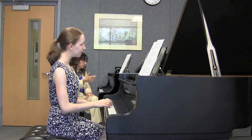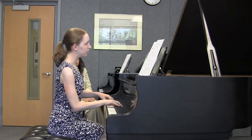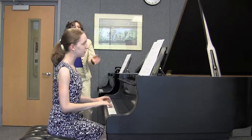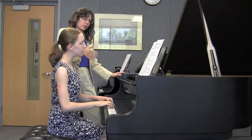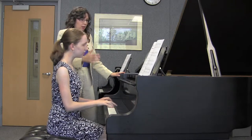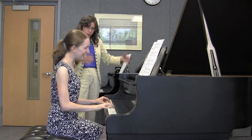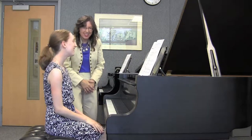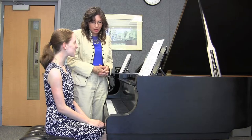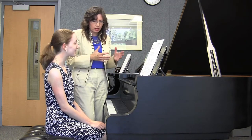Take your time. The whole thing says maestoso — what does that mean? Majestic. And don't you think it's much more majestic now? You like that piece? It's a good one, isn't it? Very beautiful. And once you listen to it on that recording, it's really going to come to life for you.